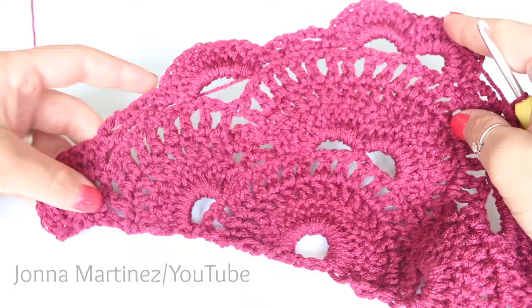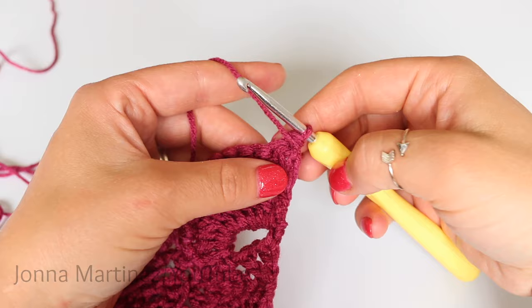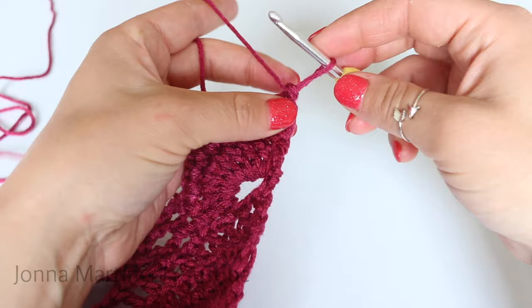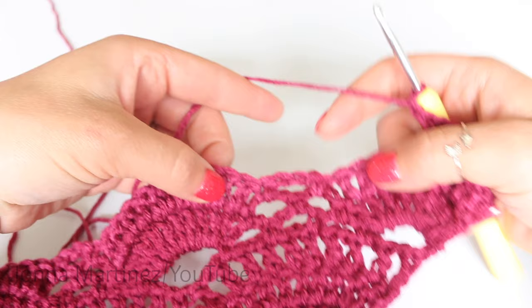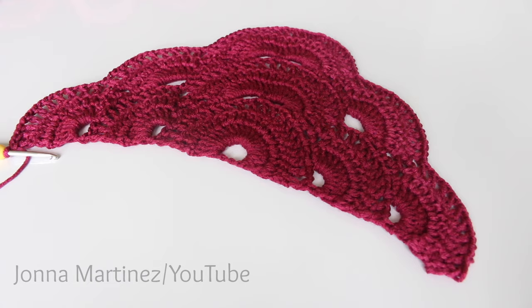Here is row 10 all finished. Row 11 is a chain one arches row. Chain three plus chain one if you're chaining — four chains total — or do your starting double crochet and chain one, then double crochet, chain one, double crochet, chain one. When you get to the chain threes, just double crochet, skip the chain three, and double crochet. Here is my work after row 11, chain one arches row.